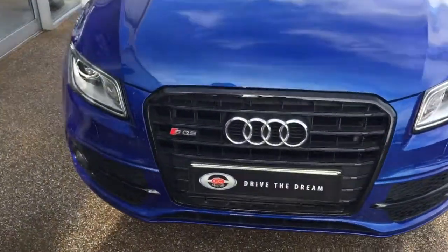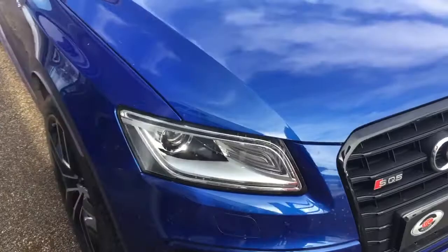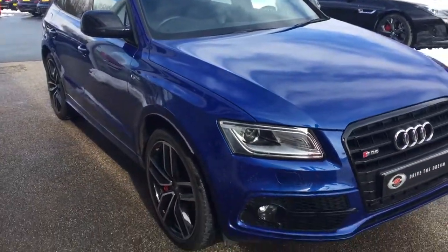Hi there, thank you for your enquiry here at GC Motors regarding the Audi SQ5. I'm just going to give you a quick tour around the car.